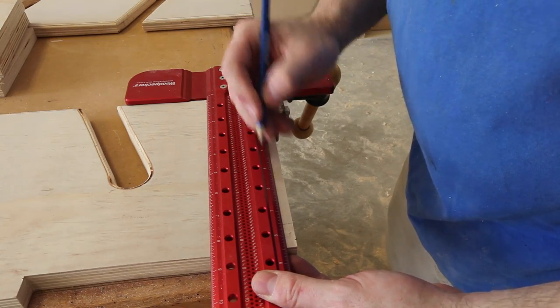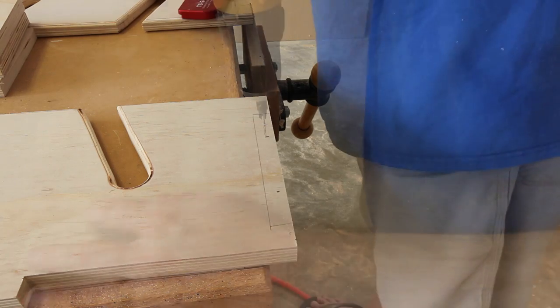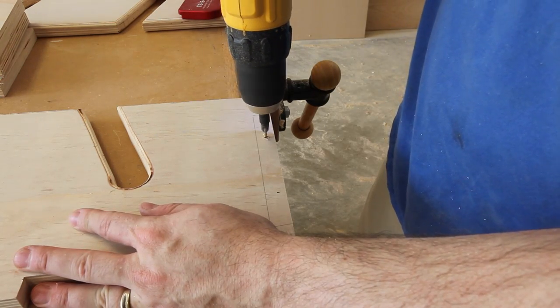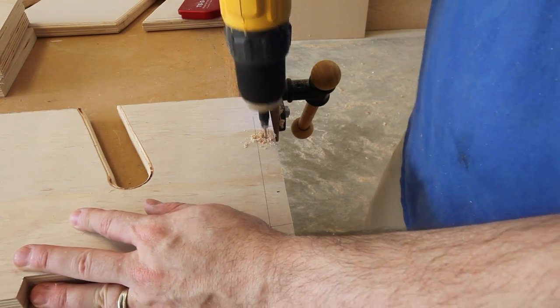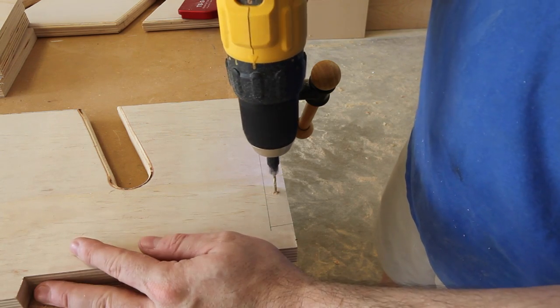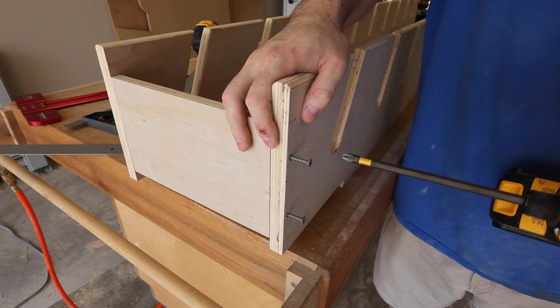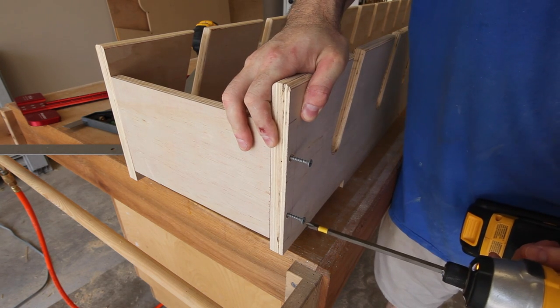I'm just going to mark and pre-drill where the stretchers go. And finally, I'll just screw everything together with wood screws.